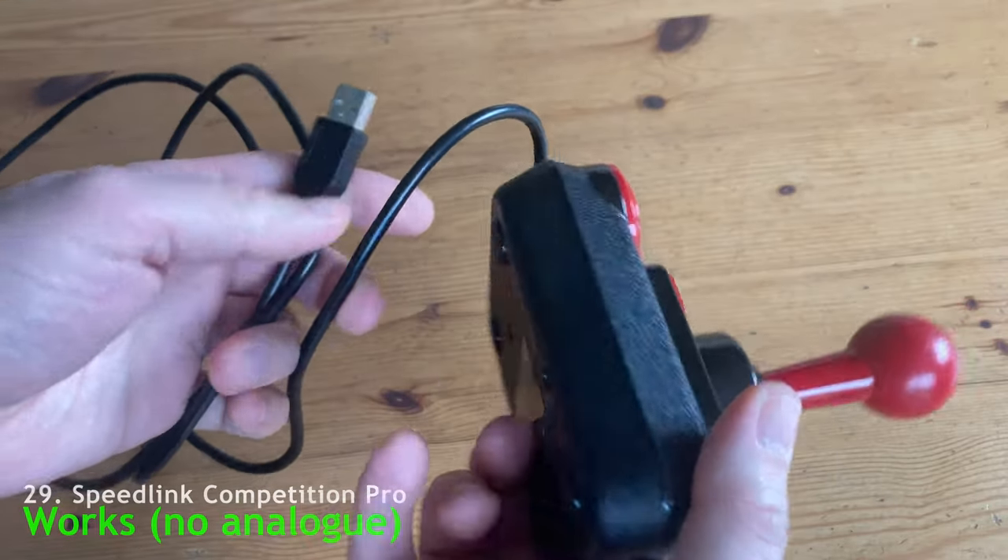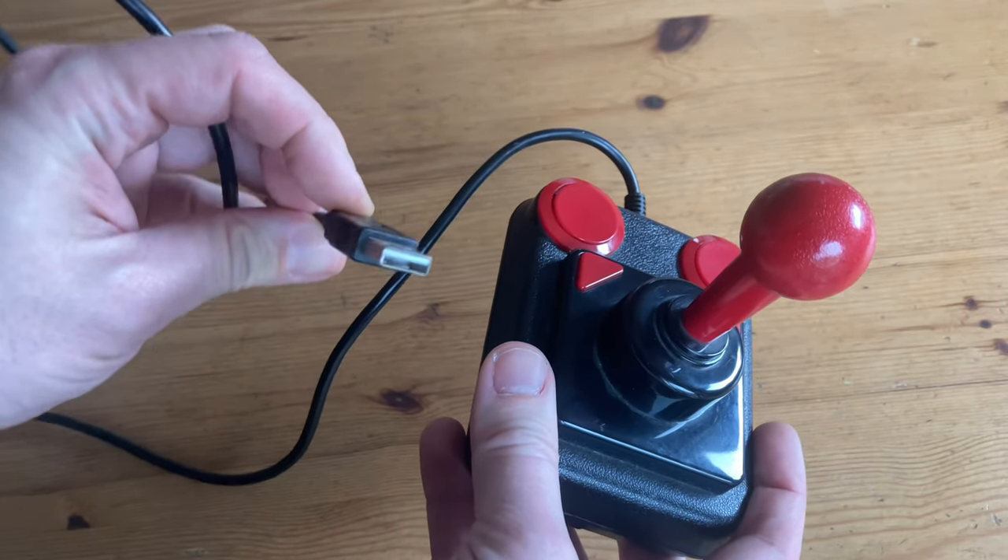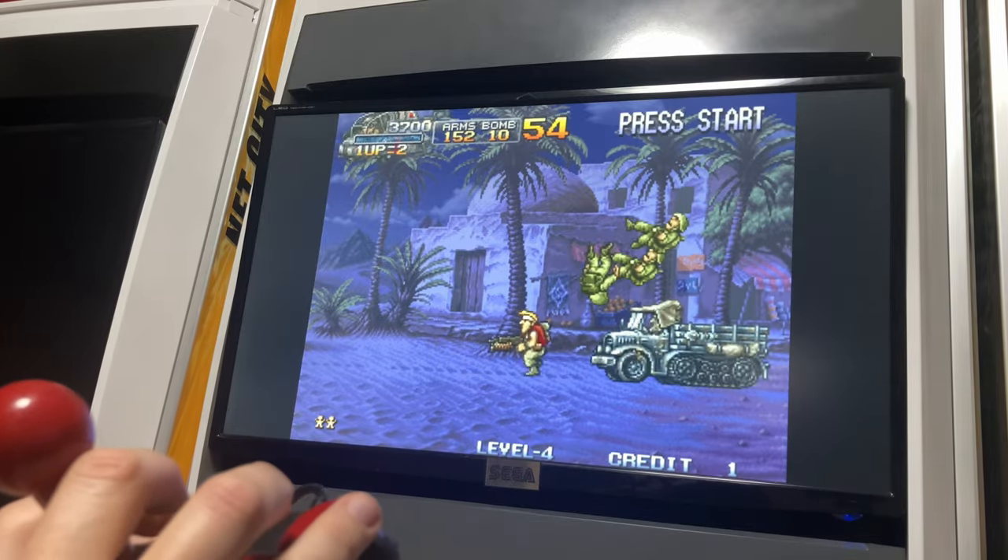Let's move on to the joysticks. First one here is the Competition Pro by Speedlink. Bought this around 10 years ago, and wow — it works with 4 buttons.